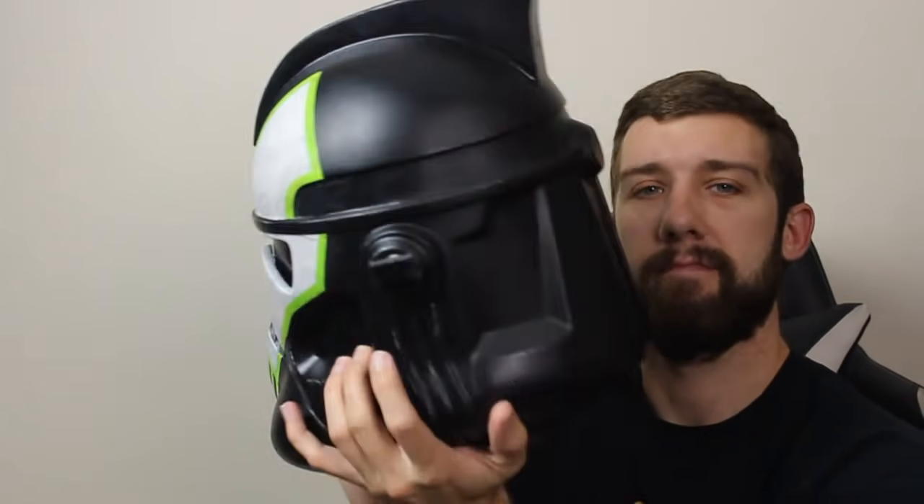Now if you haven't seen it already, I did the Umbra Arc Trooper from Battlefront 2 as well a little while ago. This will be the second one in that kind of video series and we'll have one more to do after this.